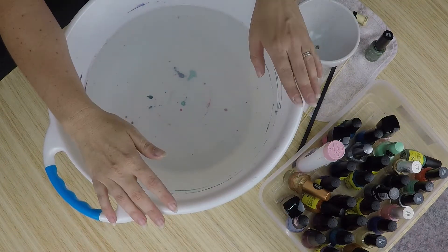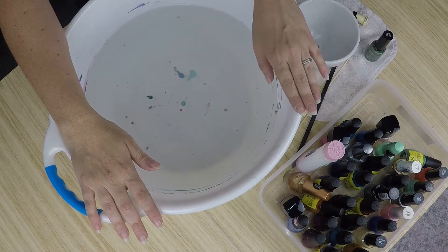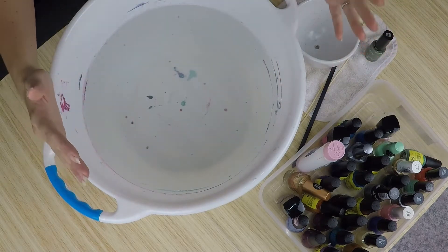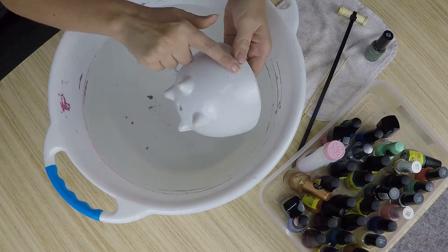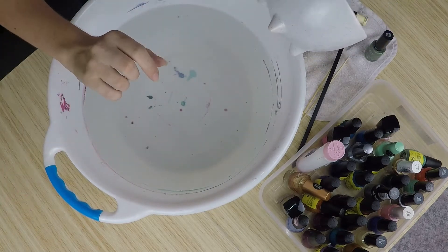Okay, so we'll start with what you need. You'll need a bowl of water. I was starting to use buckets when I first started doing this, but I found something that's shallower but wider is generally better, because if you're dipping you need a pool of paint that goes all the way around. You need it wider than it is deep.